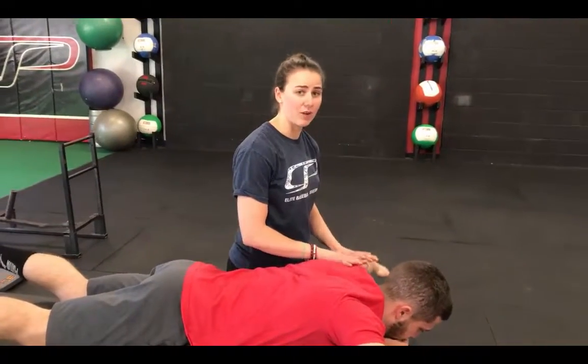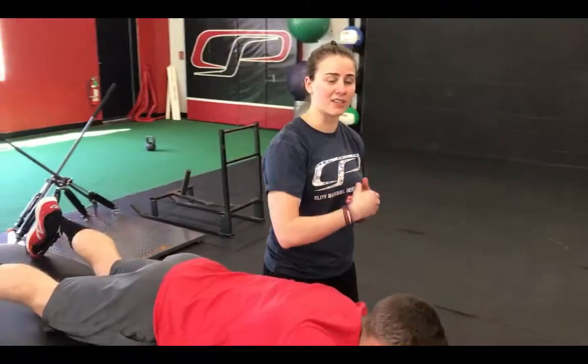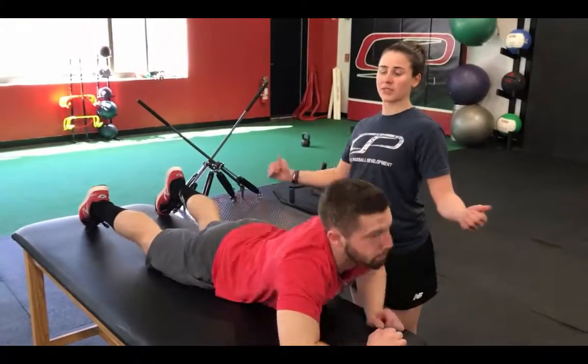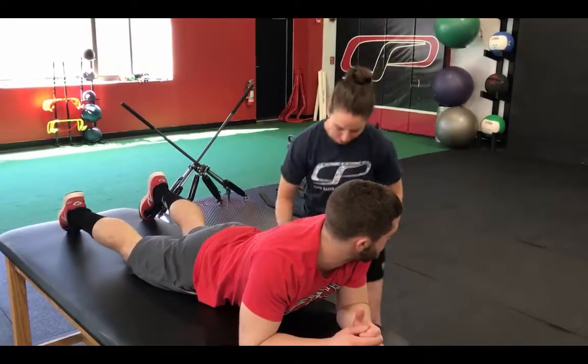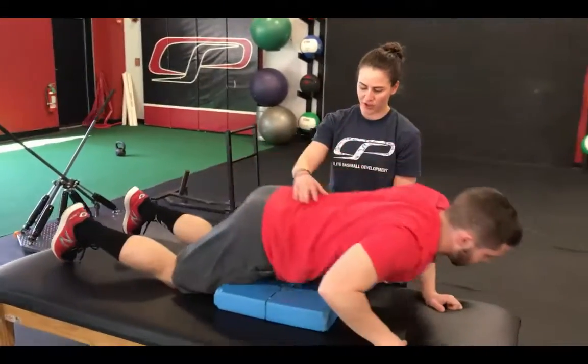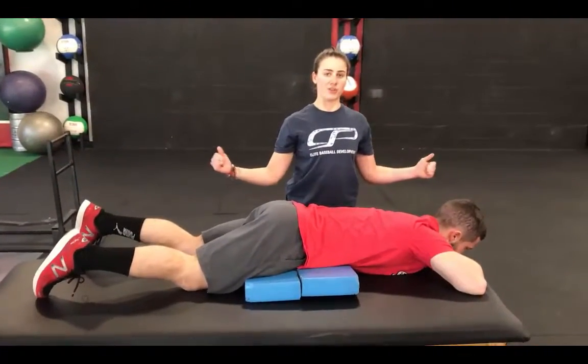You should control the motion down. When you're programming this, add maybe a three-second lowering, or a note to control this motion. If someone presents in a really big extended position, it's going to be a lot of stress on the low back. To prevent this, take the Airex pad and throw it right underneath their hips — that should fix this big arch that you see.